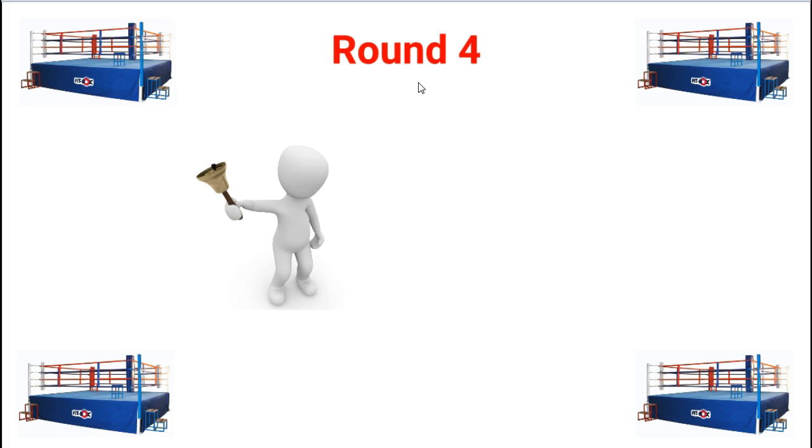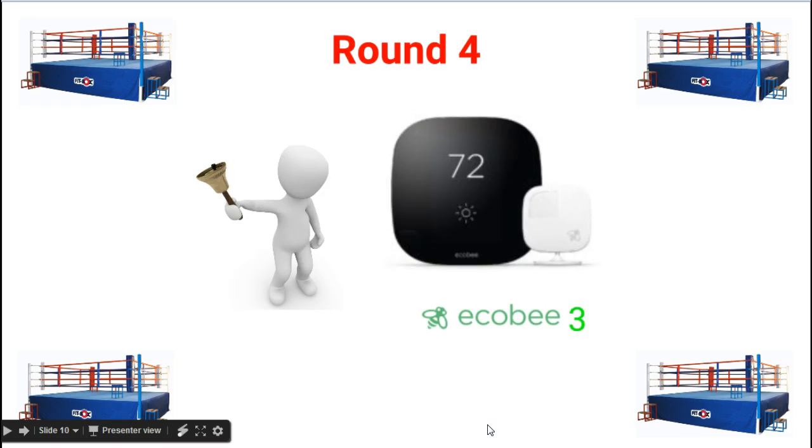Round 4 goes to the Ecobee 3. The two thermostats are very similar in features, but the Ecobee 3 supports dual fuel systems.